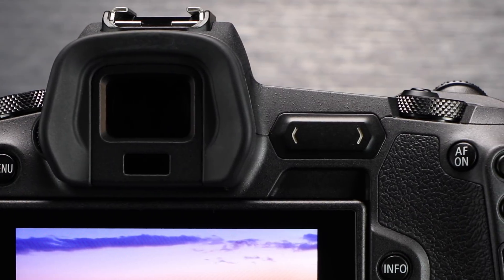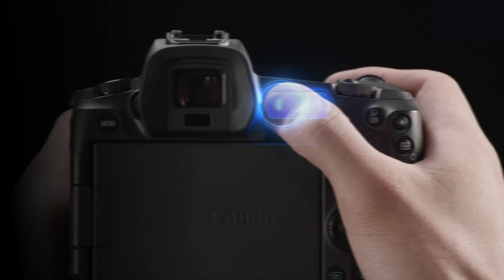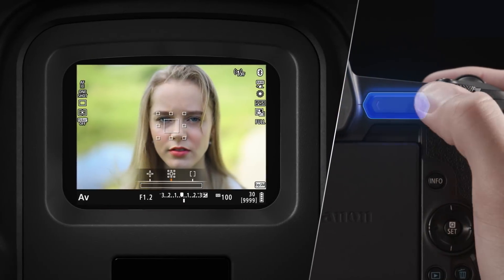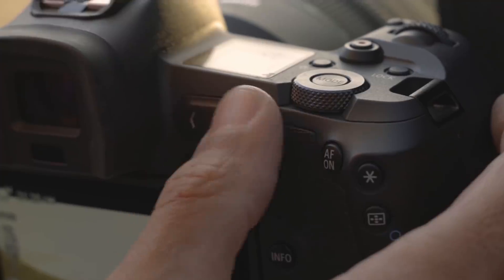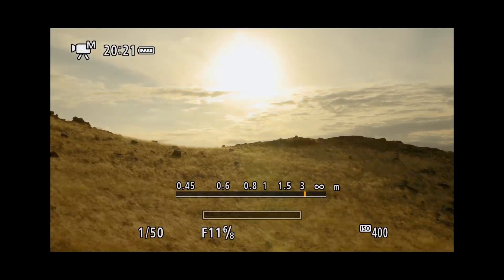The second control I want to introduce you to is the multi-function bar on the back of the EOS R camera. It's a totally new, touch-sensitive control, and it's absolutely silent. You can tap either end to immediately call up a specific feature, or swipe your thumb along its length to run through a series of changes or setting options.